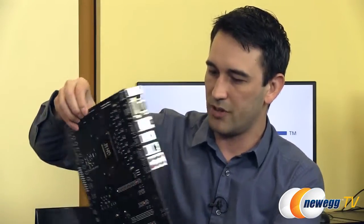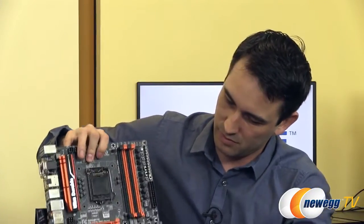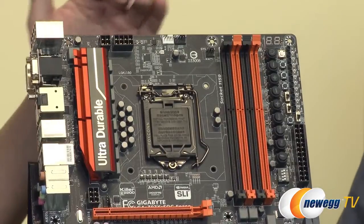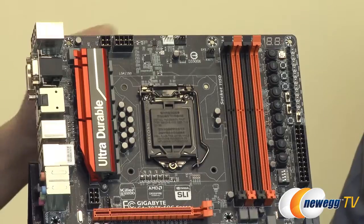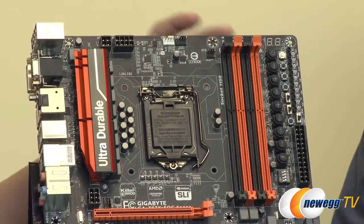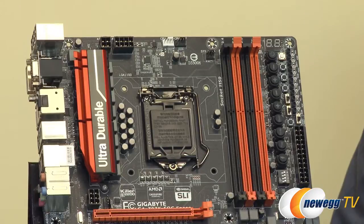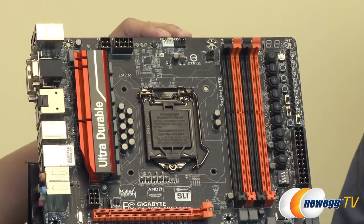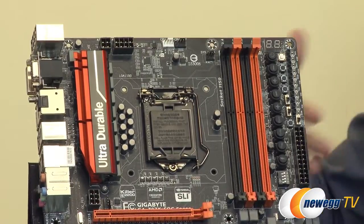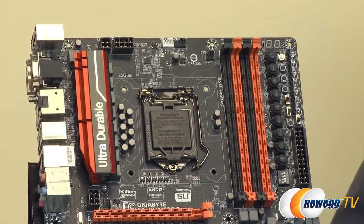In terms of the board's componentry, starting from the top near the DIMM slots, you can see there are actually two CPU fan headers — a CPU fan and a CPU optional. With overclocked motherboards you might want to use liquid cooling, and this optional header covers both the radiator fan and the pump, eliminating the need to use another system fan header. When the CPU heats up, it can ramp those fans to cool the radiator, the liquid, and the CPU.